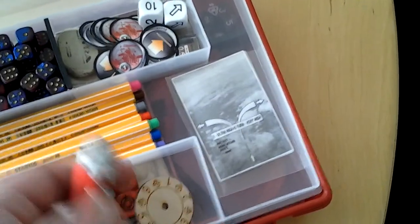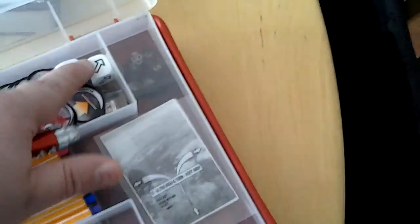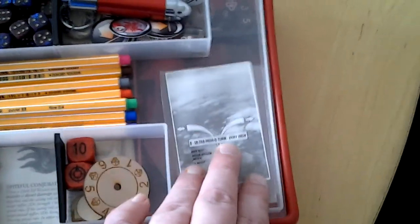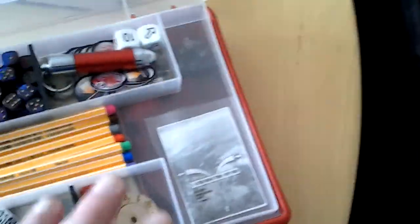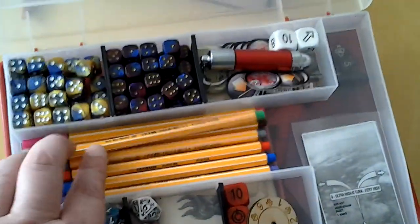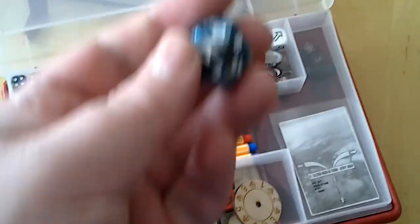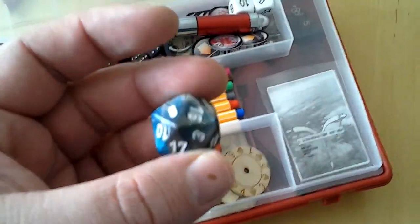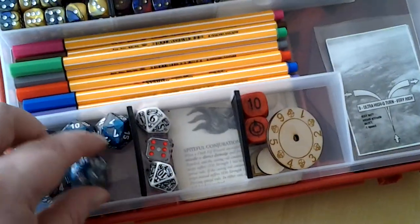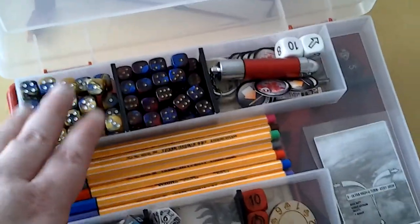I've got a laser pointer, some markers for Infinity, some dice for Evonautica Imperialis, these little movement sheets, some pencils, and my Infinity dice which also match the army's color.